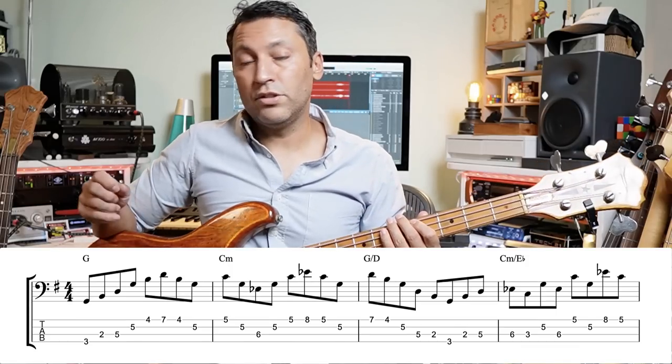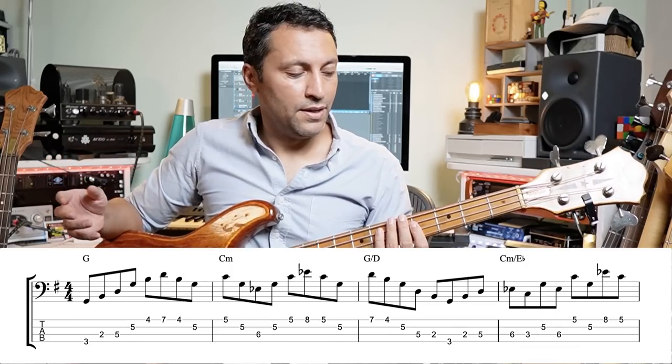We've got a G slash D, or G over D — that's an inversion. An inversion is a chord or arpeggio that doesn't have the root as the lowest note. So if we go back to the G: we've got root, major third, fifth, octave — that's a G major arpeggio. If you start on the B, that's the third of the chord — you've inverted it. It's a first inversion because it's a G arpeggio but starting on the third. And if you start on the fifth, the D, that's a second inversion.